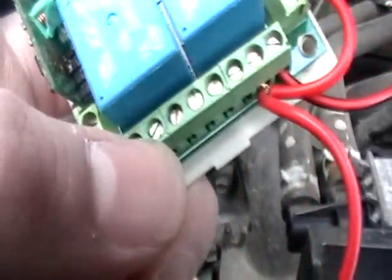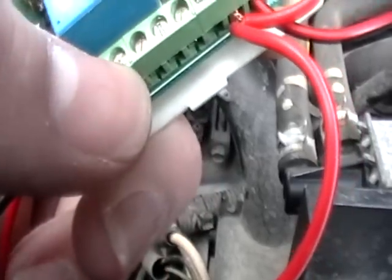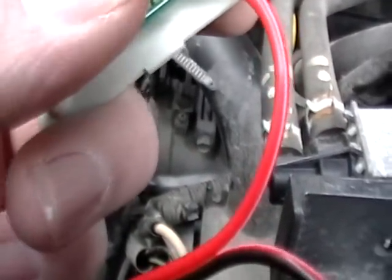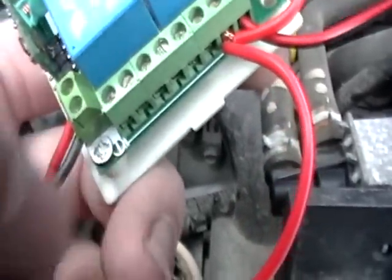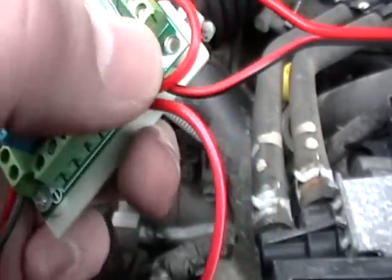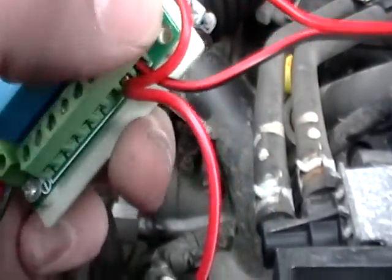The relays have normally open and normally closed channels, so you have A, B, C, and your middle one is just your common. Then depending on which screw you hook it to, it determines whether it's going to be on when you push the button or turn off when you push the button. Channel A and B are the ones over on this corner, so it goes A, B, C, A, B, C.